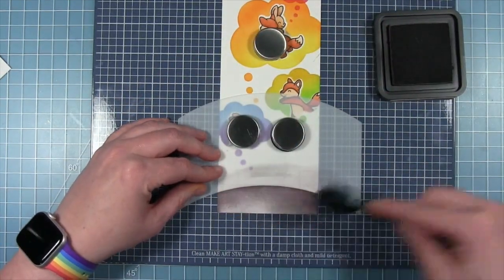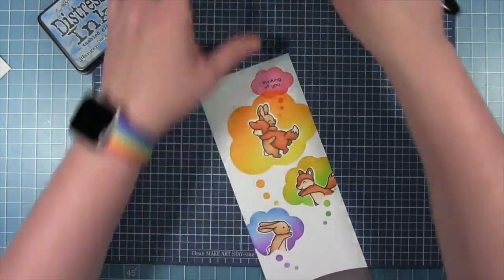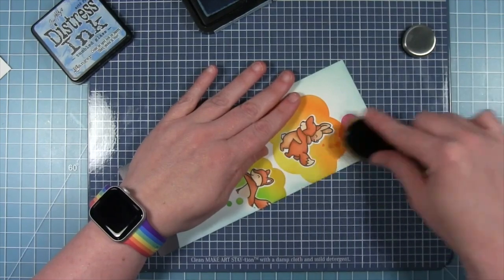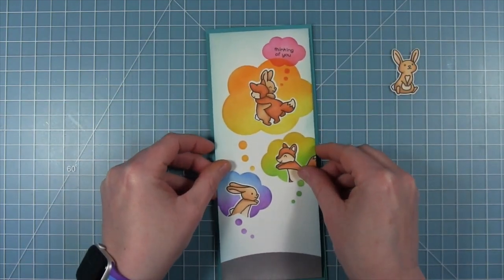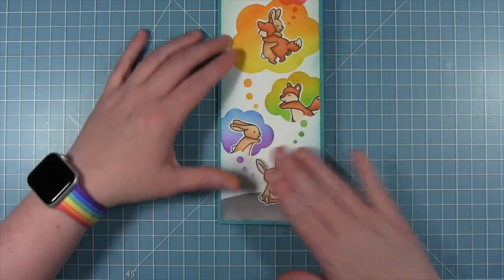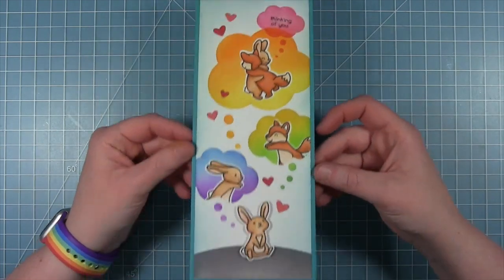I'm mounting this to a card base cut from some peacock cardstock. I cut my panel down to be a half inch shorter so you get that eighth inch border all around the edges. Finally I'm going to put my little Butterfly Kisses bunny at the bottom — who's thinking about running to his fox friend and getting a hug — and fill in with some little hearts cut from some guava and raspberry cardstock. Here is my finished card and I just love all those colors — that stenciling is just so cute.